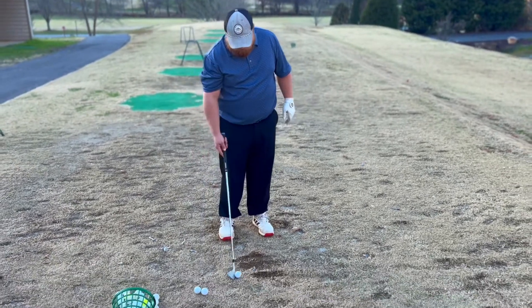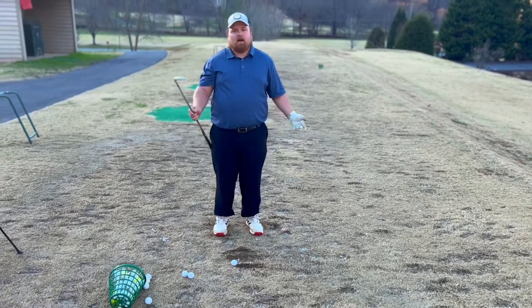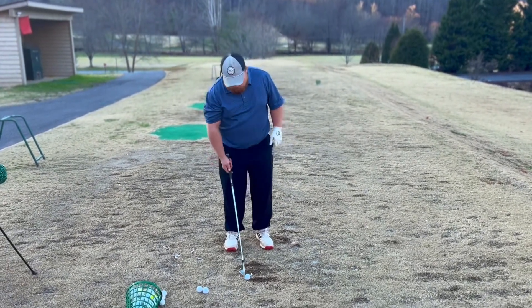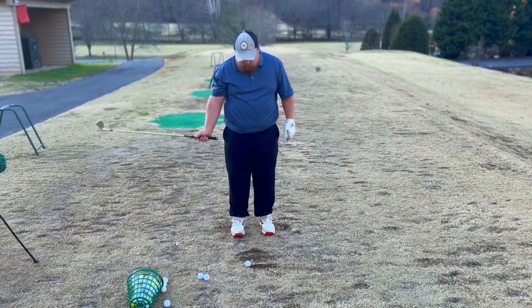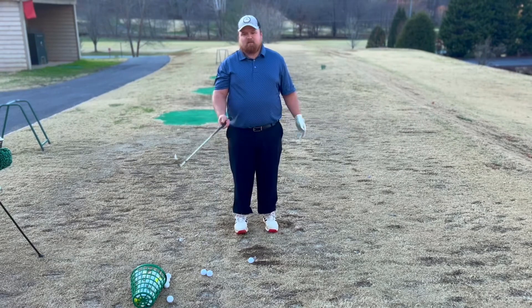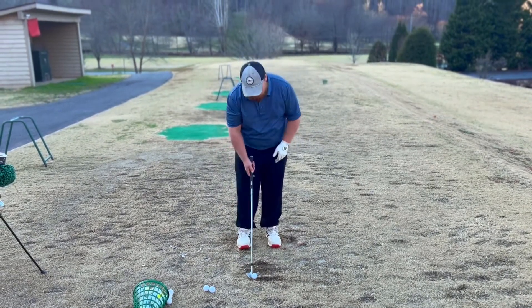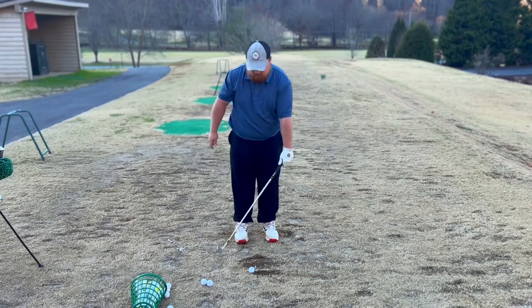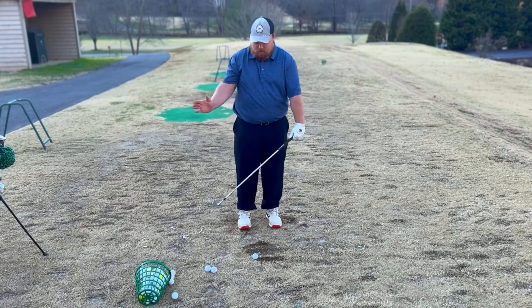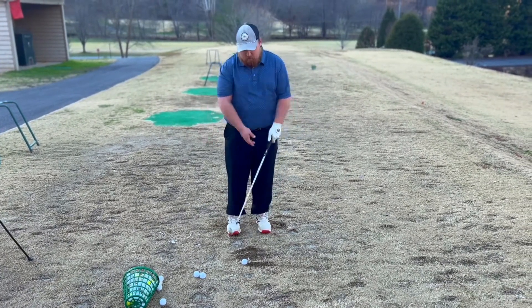Start out with your feet pretty close together and take something like a nine iron, a pitching wedge, or an eight iron — I have an eight iron. All you're going to do is stand with your feet close together, ball closer to the back of your stance. This is obviously going to be an exaggeration, but you're really wanting to emphasize your hands going through and your club face being square at address and at impact.